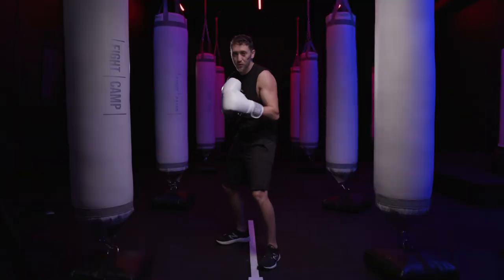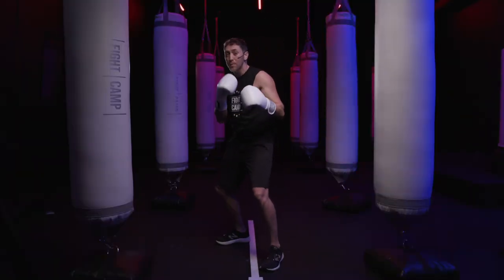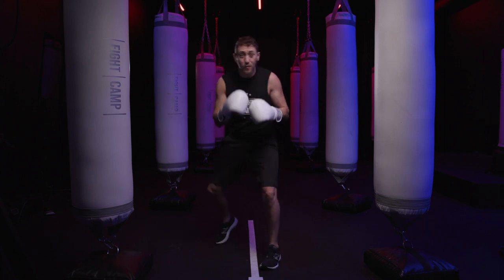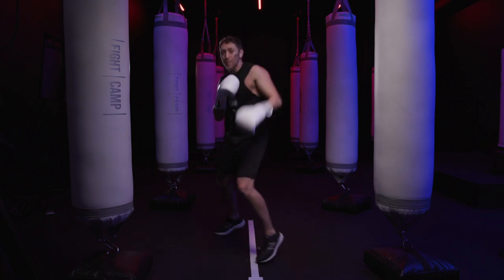Common mistake number four is standing too flat-footed in your stance. This is boxing — you want to be able to move. You want to be in an athletic stance, up on the balls of your feet so you can float around that ring like Muhammad Ali.